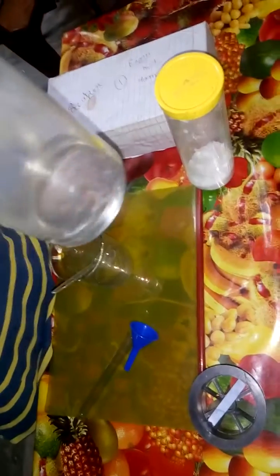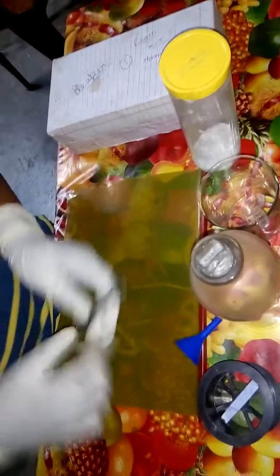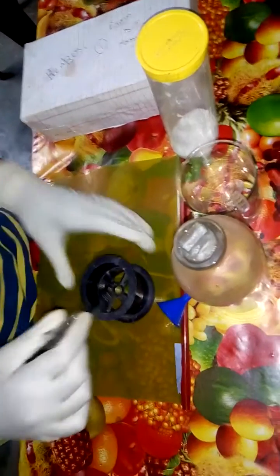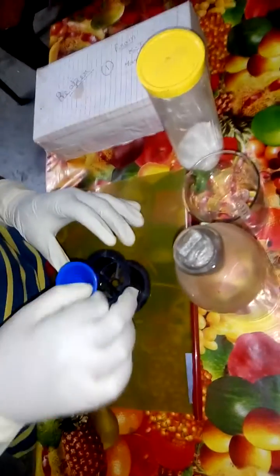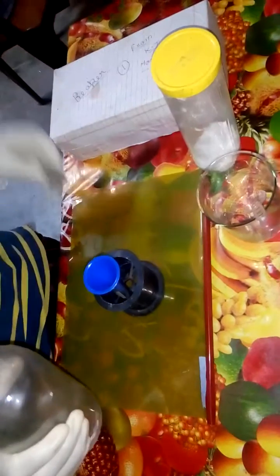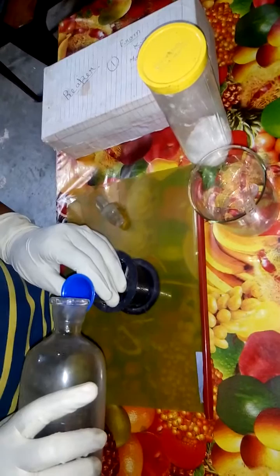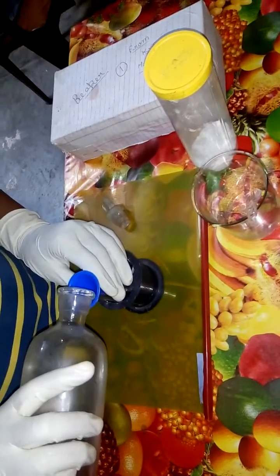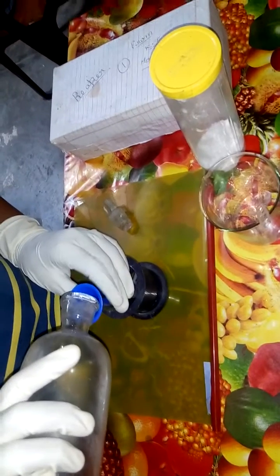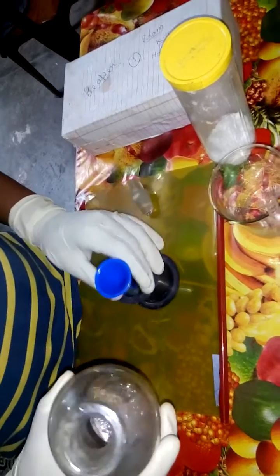Here is some sulfuric acid. You can see — now I am going to pour my sulfuric acid into the test tube. You have to be very careful because sulfuric acid is a harmful acid which can cause many types of burn. So here I am wearing my gloves. Now we have our sulfuric acid.